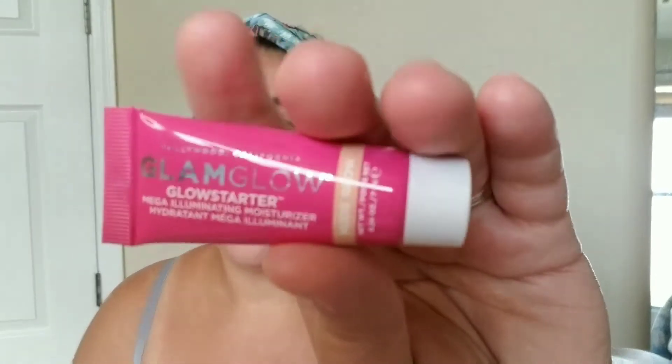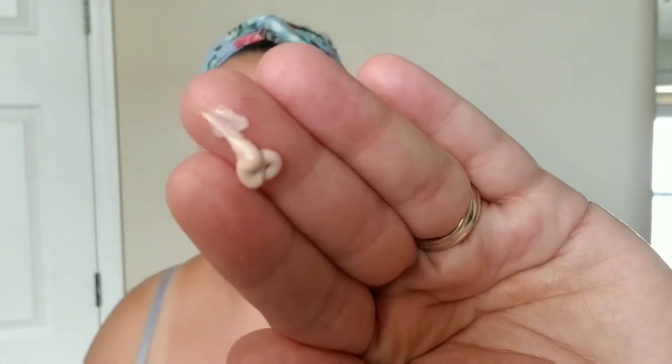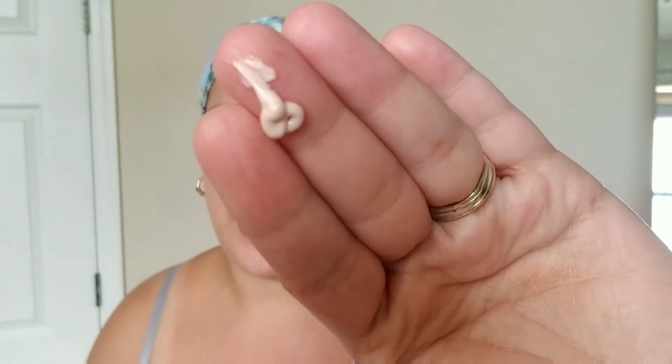The next product I'm going to use is the GlamGlow Mega Illuminating Moisturizer in Nude Glow. I got this as a sample when I purchased the GlamGlow Super Mud Mask. If you don't want to wear foundation or you want something very light and sheer on your face, this is really great — it's almost like a moisturizer but it has a slight tint to it. You can see it's not my color at all, but once I blend it in with my fingers you'll see that it just gives a very sheer cover.